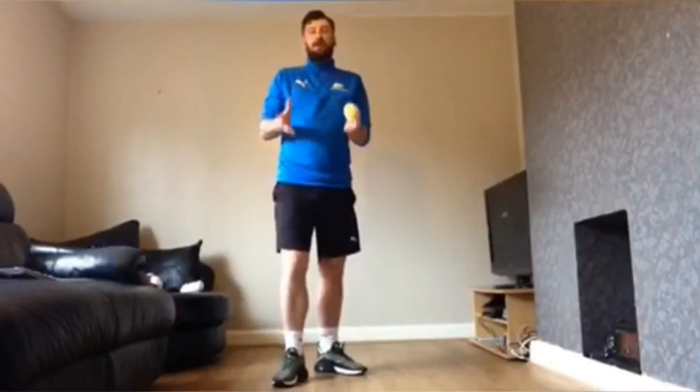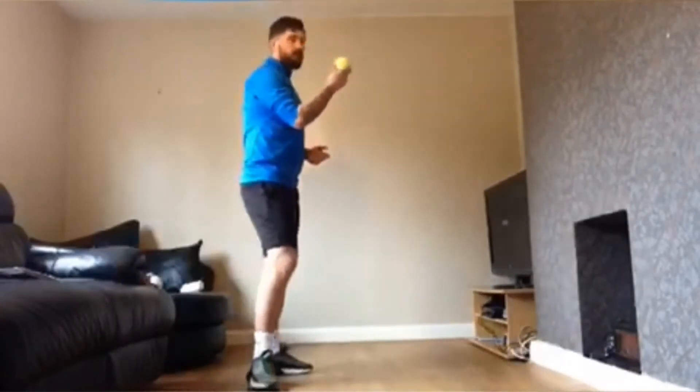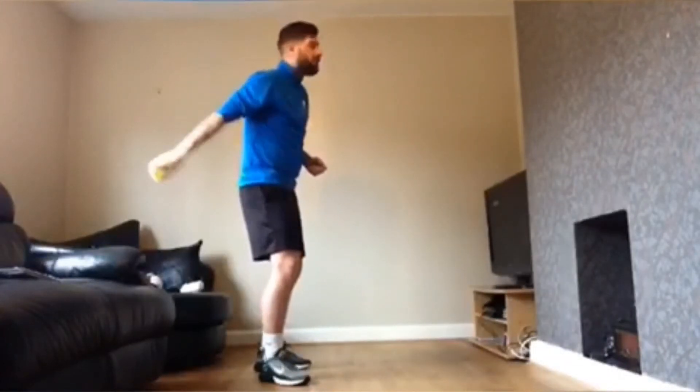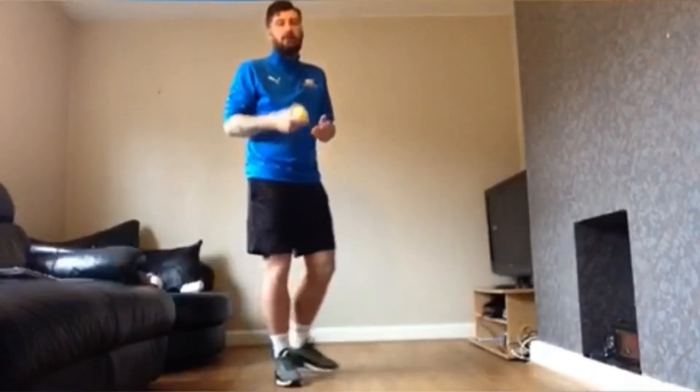For the second part of the challenge, the middle part, we are asking you now to throw with one hand and catch with one hand. How many can you do in one minute?